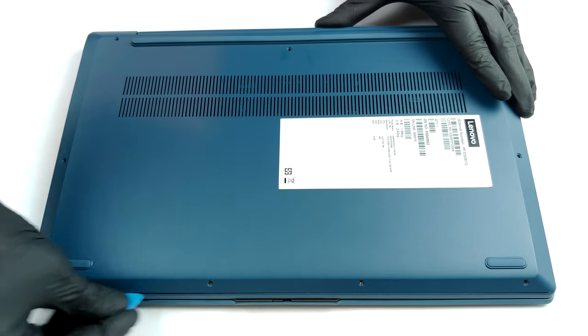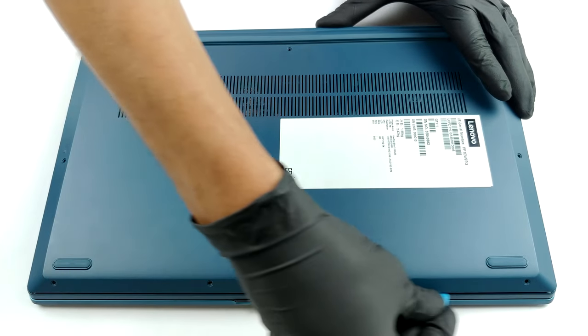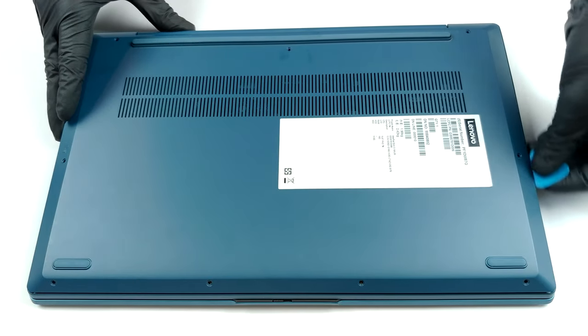First, undo all nine Torx-headed screws and then start prying from one of the front edges. That's all.